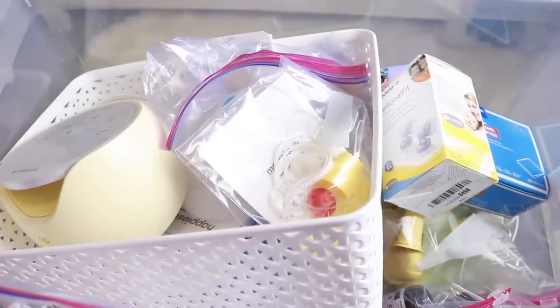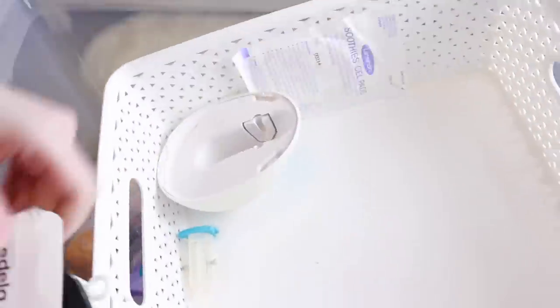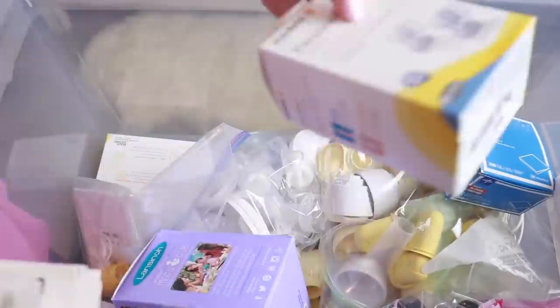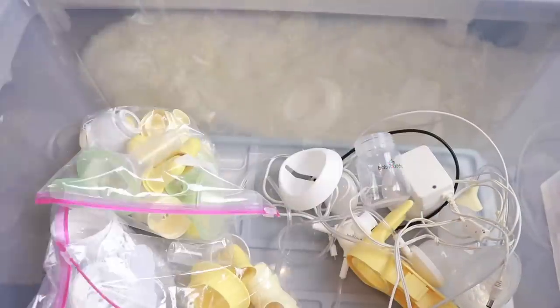This container is full of anything to do with breastfeeding — all of my pump things, supplements, nursing pads, literally anything to do with breastfeeding or pumping. I'm going to go through this bin, keep my pumps for a potential next child, but let go of supplements since they'll expire before then anyway. I'll go through and make sure I have all the parts for everything, get it organized, and let go of what I don't need.